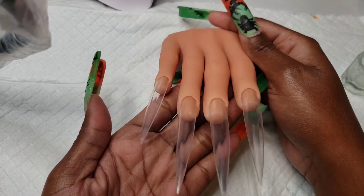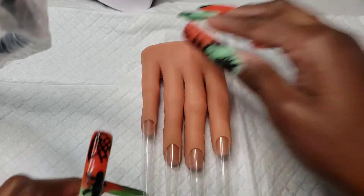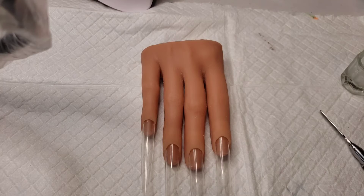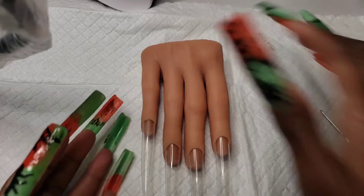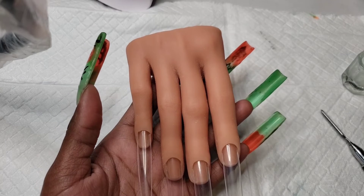Hello everyone, welcome back to my channel. It is Miss Tarian, the voice behind Tari Gel, and today I'm going to show you how I tried to create my extra long nails. The first thing you're going to need is your base coat, because if you do not have base coat, your poly gel or your nail extension gel will not be sticking to the surface.